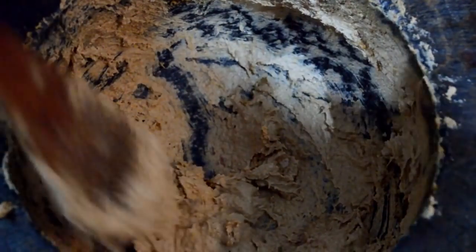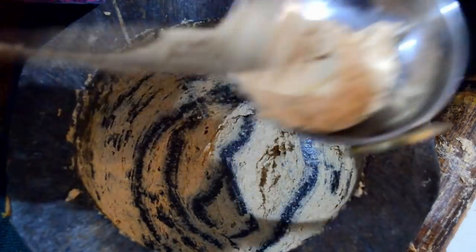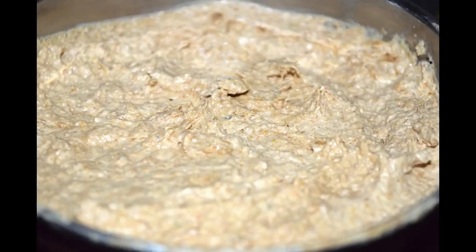Now it's done. You can see the consistency looks good. Take it out on a plate. You can store it in a closed lid jar and use it for a year — it won't go bad, you can preserve it. It tastes good and makes your curry taste great. You don't need to peel it off — you can preserve it just like this. Please try making it at your home.